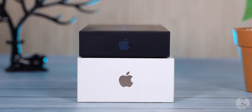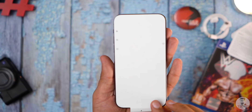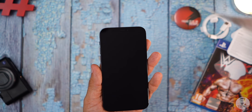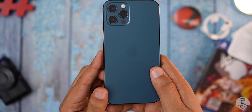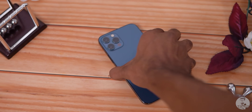We do get a single Apple sticker, some literature, and a SIM tool, but that is it — this is why the box is much slimmer this time around. Getting to the iPhone 12 Pro, let's peel off the sticker. This is the Pacific Blue variant, the new color they are offering. Barring this, we have Graphite, Silver, and a Gold variant.